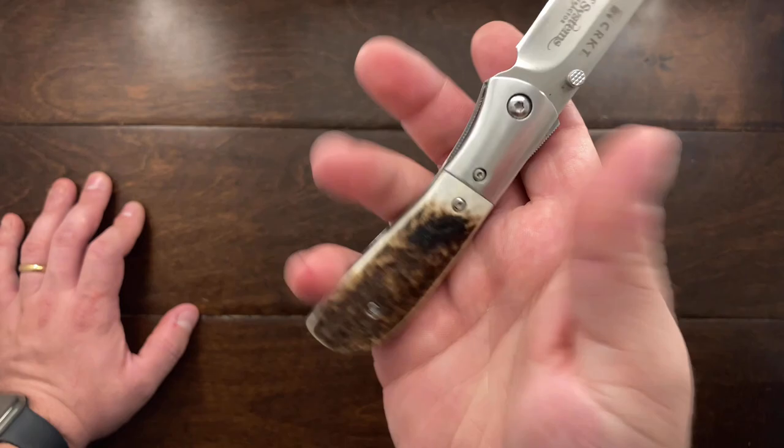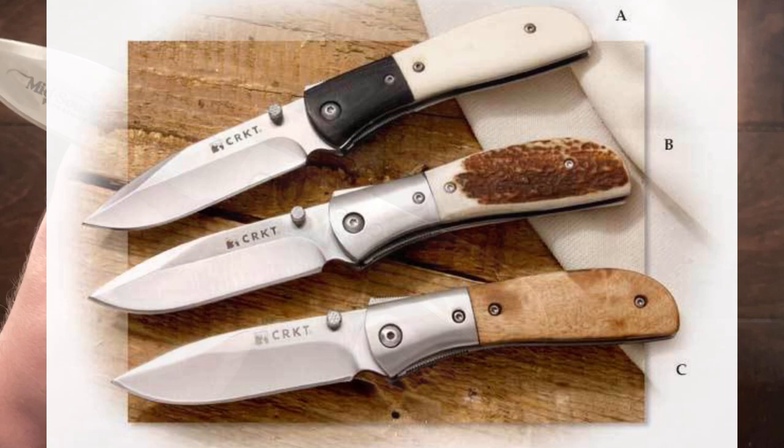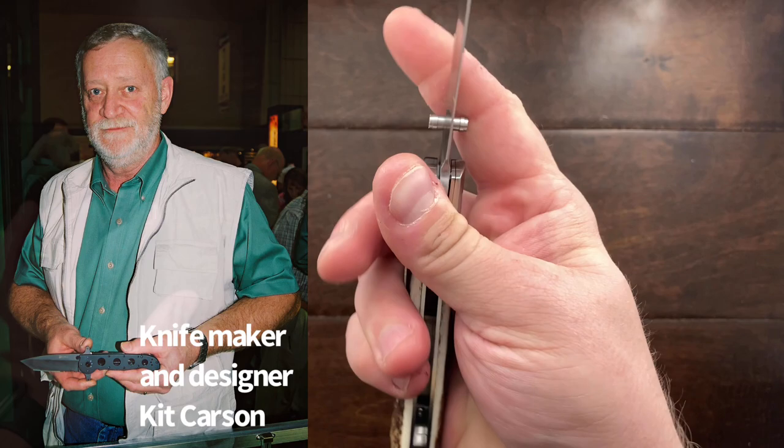The handle scales are made out of stag, and I just find this knife to be incredibly appealing. There are a few other models — one with G10 and white bone, and one with steel bolsters and wood handle scales. I have to say Carson did a wonderful job designing this knife.